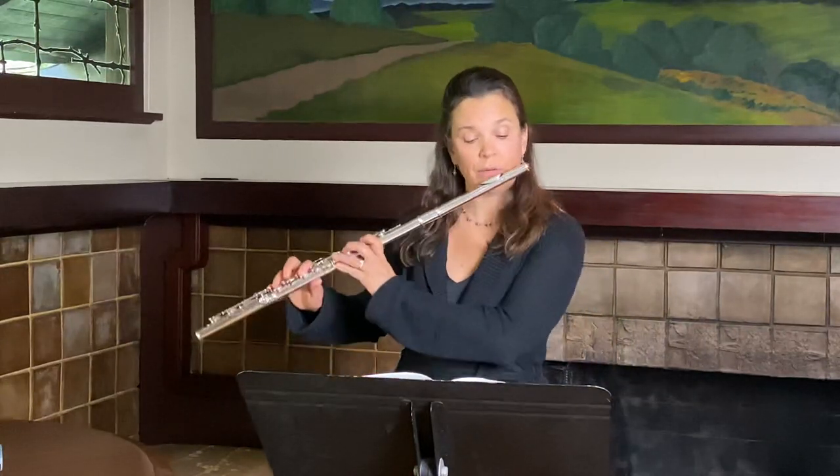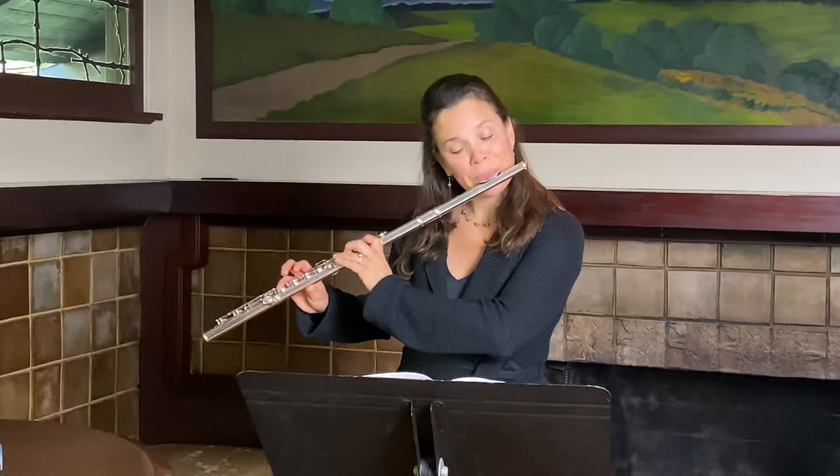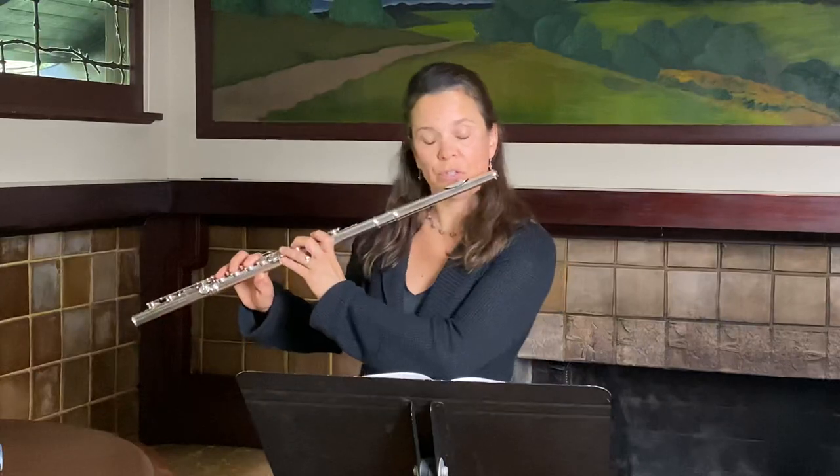I'm going to play it, and you can hear where I breathe — those are my breaths of choice. Other things to pay attention to are the rubato. At the end of the second measure, I find it really helpful to think in 16th notes to know exactly how much to slow down. I also use that in the fourth measure too.